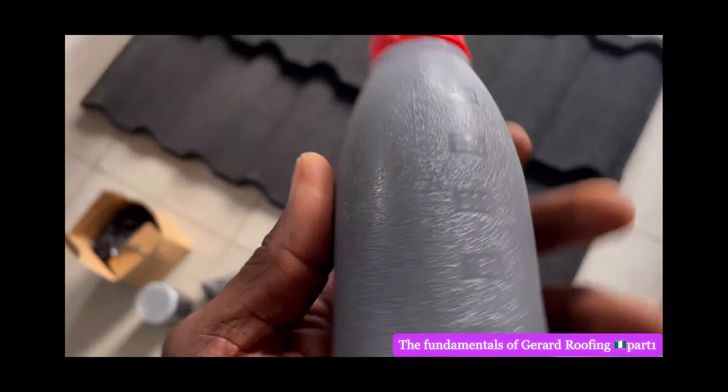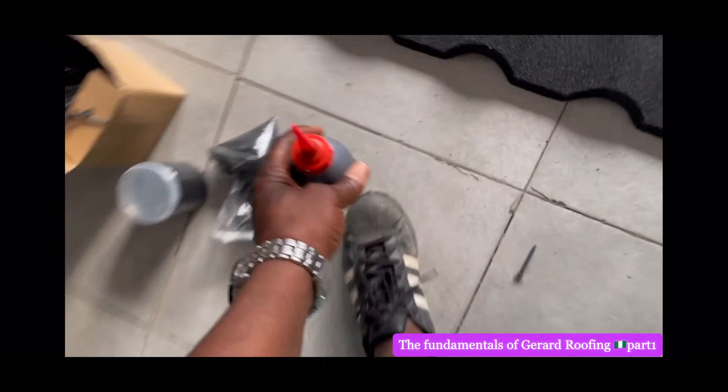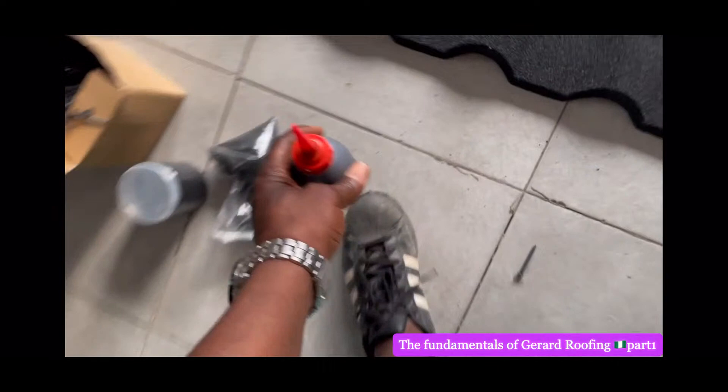That's how it looks when they're telling you sealant — they can tell you any name, but this is what is called sealant, and this is called the sand. And then this is the nails of the roof — it comes in a big box. It depends on the size of your roof.